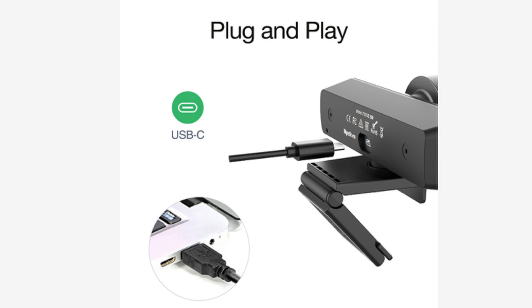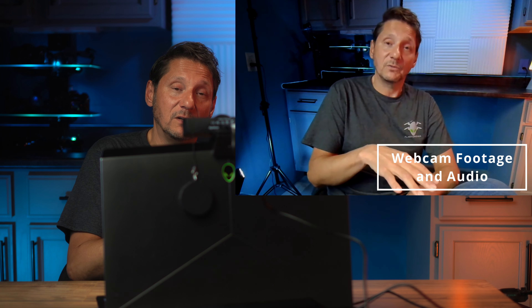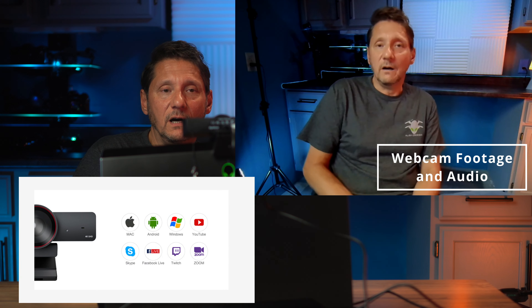One of the cool things with this is that not only does it have awesome video, but it has dual built-in microphones. These dual built-in microphones are AI noise-canceling microphones that can filter out wind, keyboard typing, and other environmental noises — like your buddy's lawnmower next door that he happens to turn on every time you're in a conference call. And it can pick up audio up to 16 feet away. So that's pretty awesome for a little package like this.